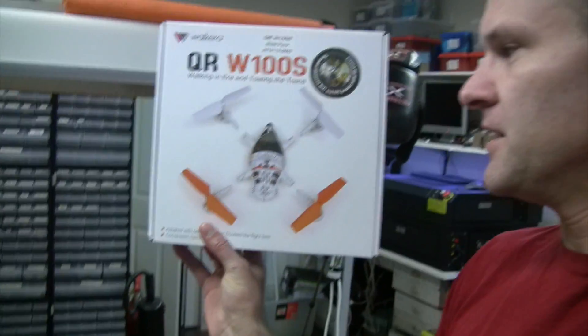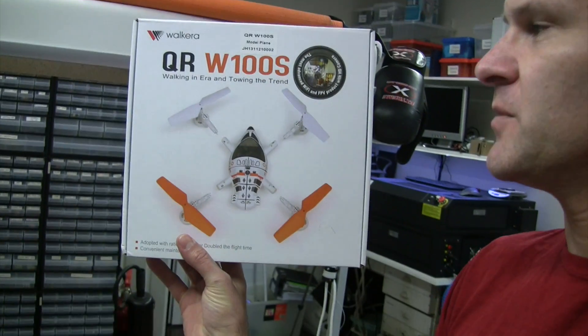I've got this thing here, the QR-W100S, that I've played around with a fair bit, but that's a tiny little drone with a very low-res camera on it. I want to build something that's big enough that I can fly it out quite some distance — like 500 meters or a kilometer away — and get some good HD footage.